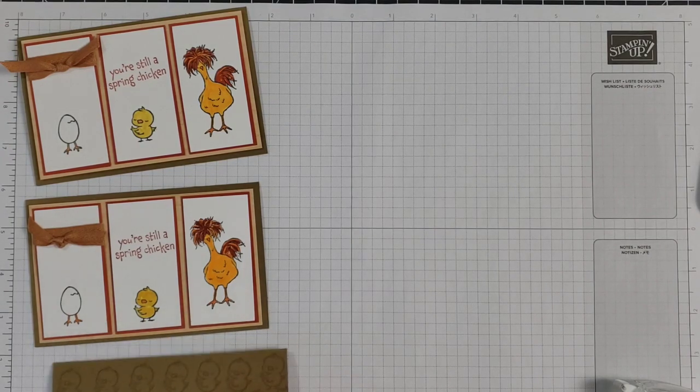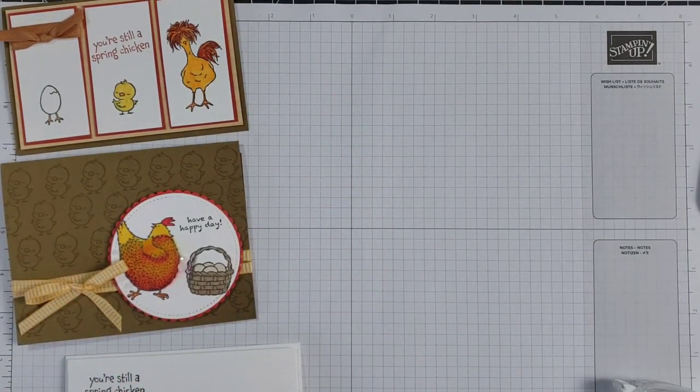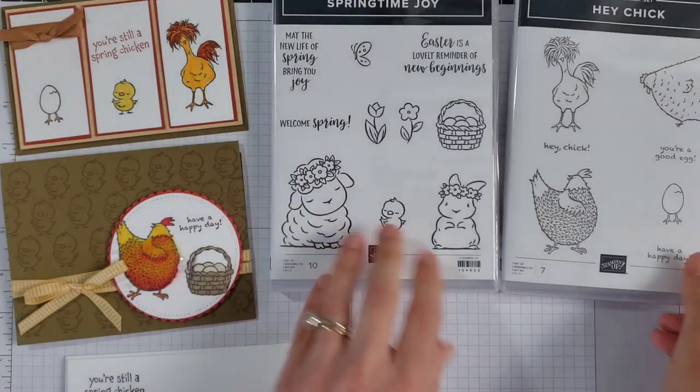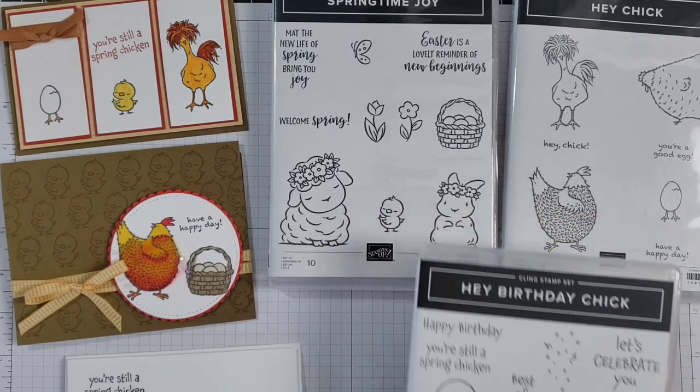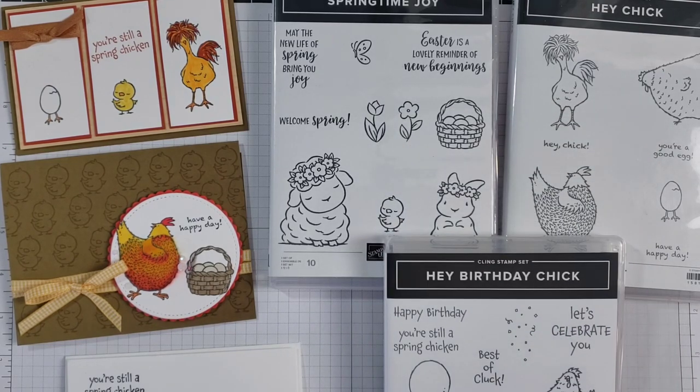Here are those other samples again that I made with these two different stamp sets put together — the Springtime Joy and the Hey Chick. And here is the Hey Birthday Chick set that I also pulled this greeting in from. Thanks so much for watching along and joining in today. For more information and links to the products used today, click in the video description box down below to visit my website. Make sure you also click below to subscribe to my channel and hit the little bell to receive notifications when I share new videos. I truly appreciate you being here, as well as every like, share, and comment that I receive. I'll see you again next time when I'll be back helping you to hand make with love.